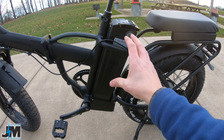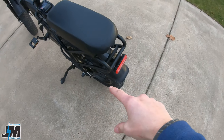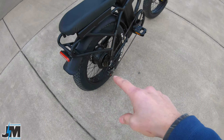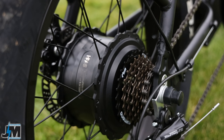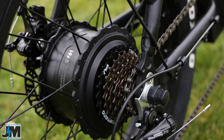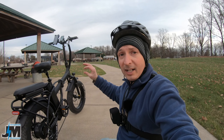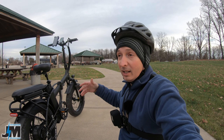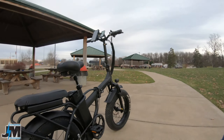That 48-volt 13 amp-hour battery is powering the 750-watt motor in the back. I've put about six miles on this bike so far and it definitely has some pretty good power. It's producing over a thousand watts, and it does have a nice reading on the screen to show you the wattage output — it was producing over a thousand watts when I had a full charge on the battery.